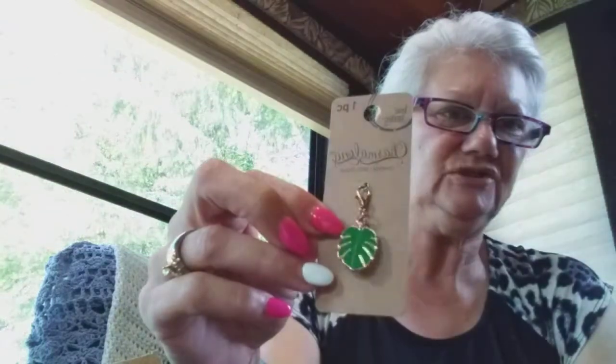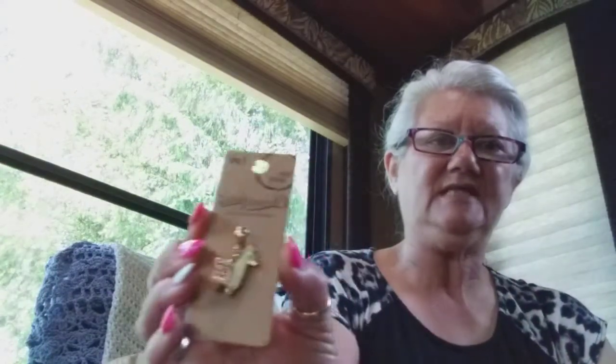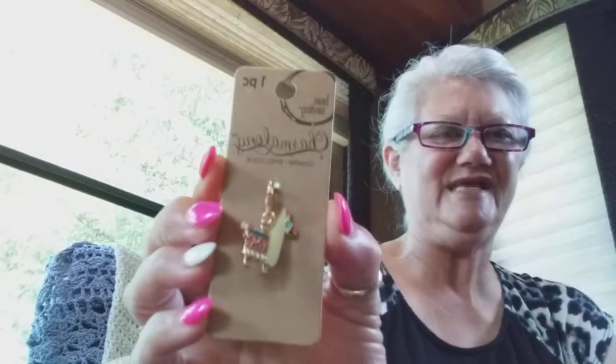Y'all know my love for monstera leaves also. Another $2.49 charm that I'll put in some type of something. And of course every yarny has to have a llama — isn't he cute?